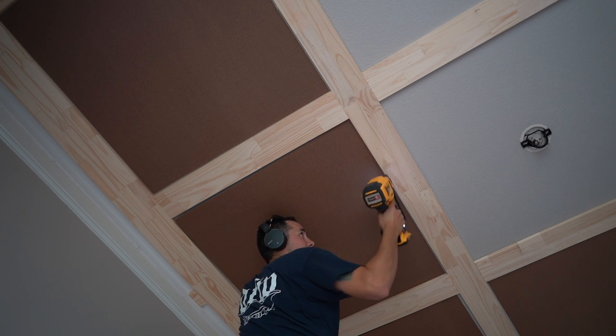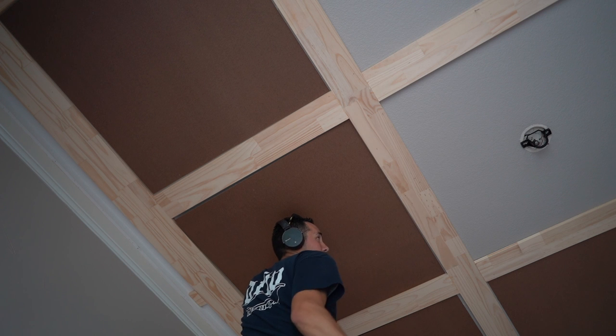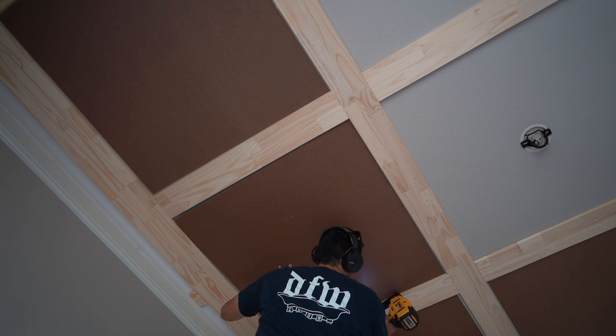The panel molding is going to hide that seam, and it's going to hide all these staples as well. Now we have to do our notching for the fan, vent, and smoke alarm, and then it's the same process. We'll get that done and then start on the crown. The crown is going to be easy — just inside corners.